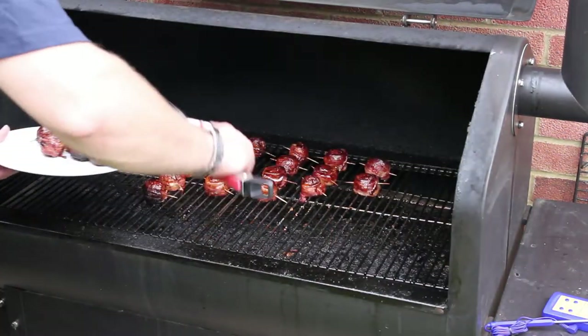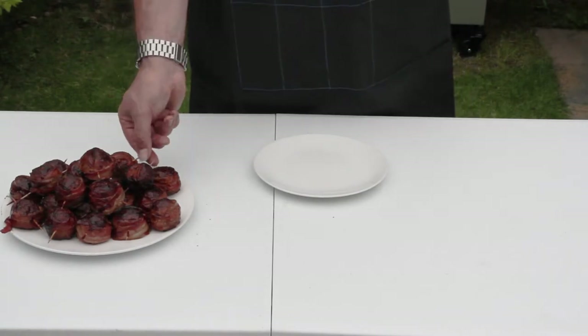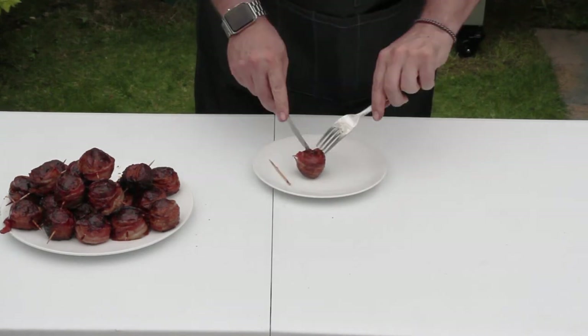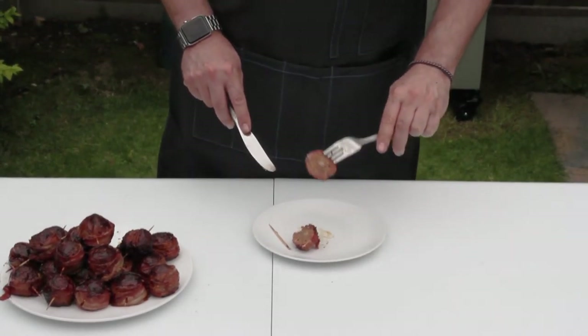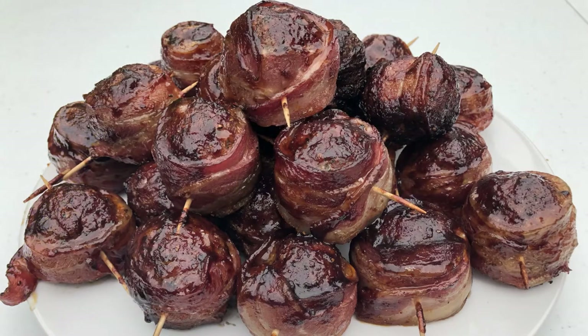And then take them off the grill. These beauties have been resting for a few minutes now, so it's time to give them a try. They look delicious. Oh yeah, and they taste pretty damn good too. The meatball has a lovely amount of spice from the rub, you can still taste the Italian herbs coming through. They're moist, and the bacon adds just the right amount of bite. And you've got the sweet, tangy barbecue sauce to finish it all off. Barbecue perfection.